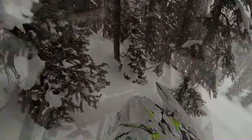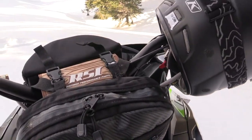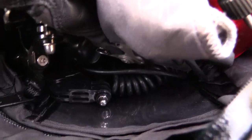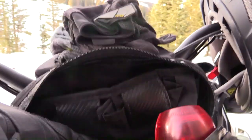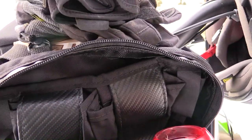Up front I've got a deluxe handlebar bag. It's got a rear portion that has a bunch of storage for miscellaneous stuff. That clear pocket is great for if you need to put a map in there, registration, or compartments for whatever accessories you might need to carry with you.